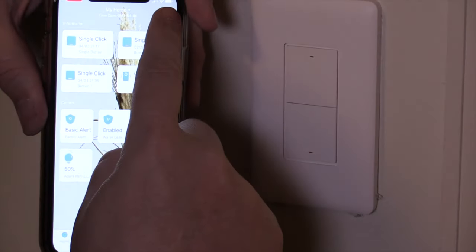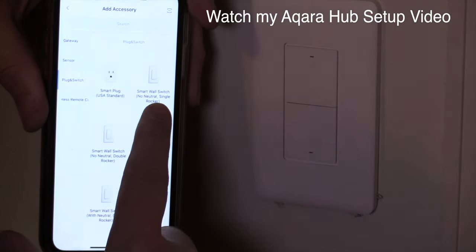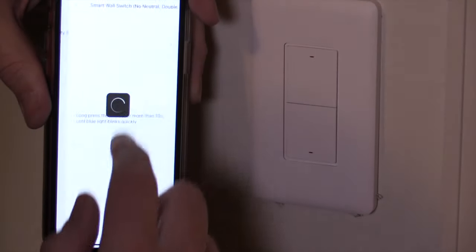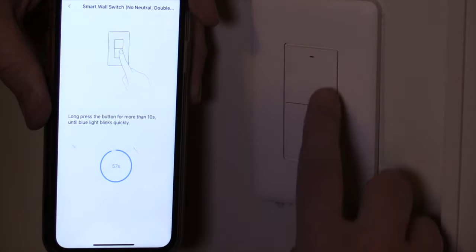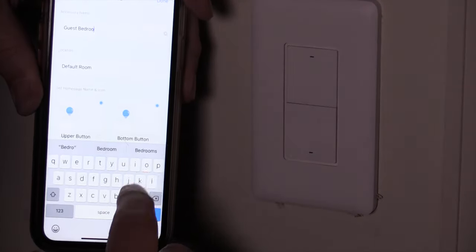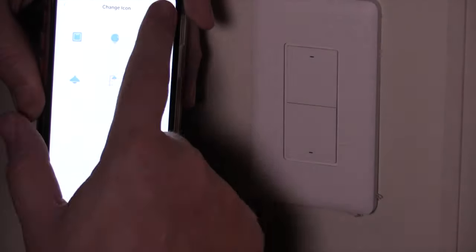Now let's go ahead and connect this to the app. Once you're in the Aqara app, if you're brand new, set up an account and do all that process. Hit the plus in the top right corner to add the device. Select what type of device you have — this is a double switch with no neutral. Hold down the button for about 10 seconds until you start seeing the blue blinking lights. In a couple seconds it's going to register in the app. Go ahead and name the buttons or the switches — kitchen light, bedroom light, just name it whatever it is. Assign it to a room and that's it.